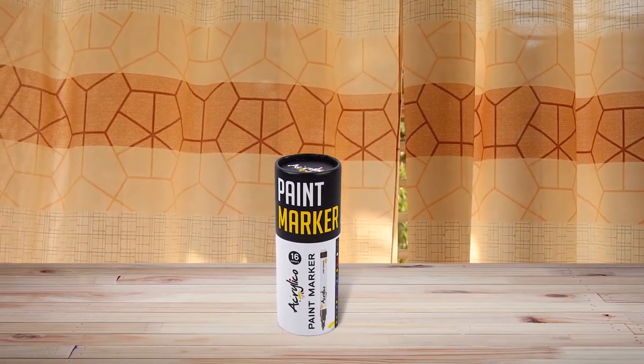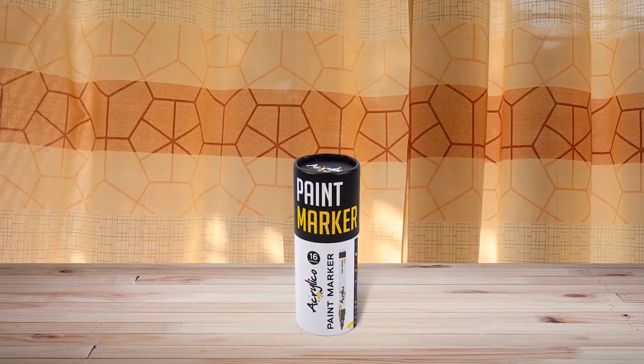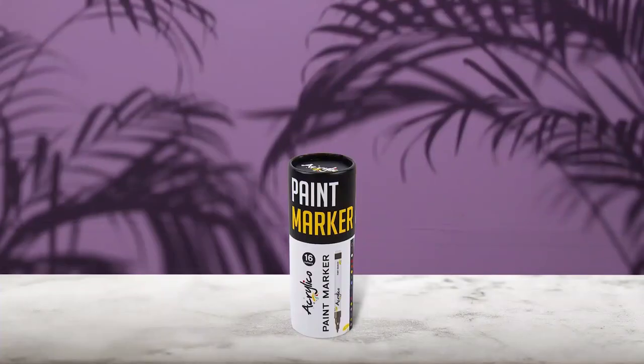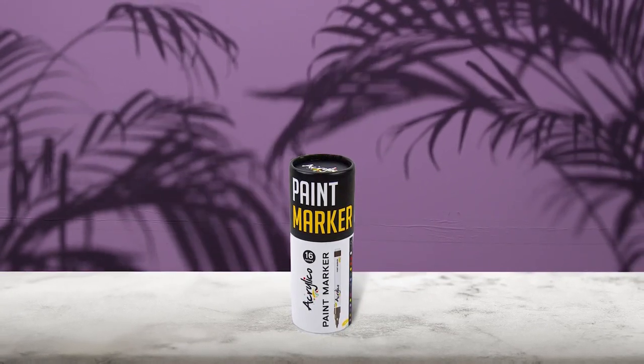The Acrelico Glass Paint Markers are a versatile set of 16 extra fine-tip acrylic paint markers that can be used on a variety of surfaces. The waterproof ink in these markers can be used on glass, wood, canvas, fabric, rocks, stones, ceramic, and paper, allowing you to unleash your creativity in various colors. These markers are perfect for both kids and adults, as they contain no odor and are safe to use. The set comes in durable tube storage, making it easy to keep and handle whenever, wherever.